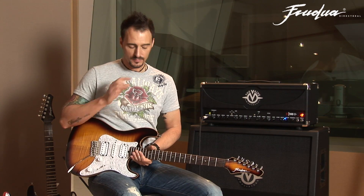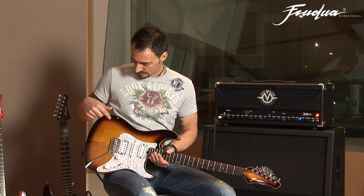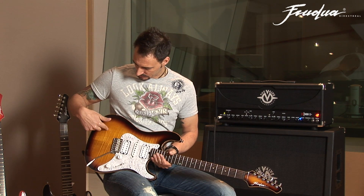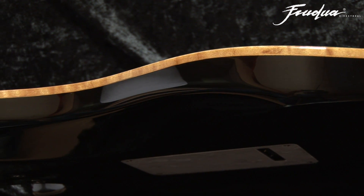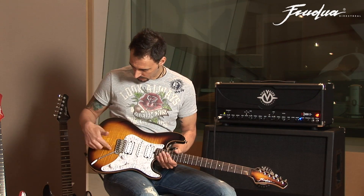So let me tell you about the woods first. We do have a basswood body over here and we do have a two-piece solid maple top that is seven millimeters over here. So pretty looking, as you can see in this pretty sunburst color.